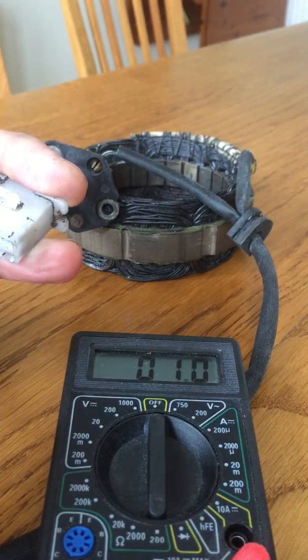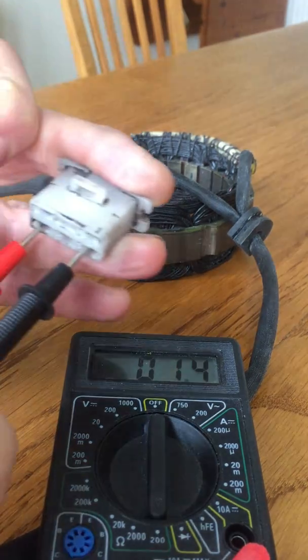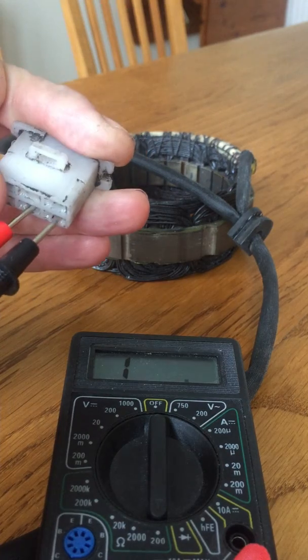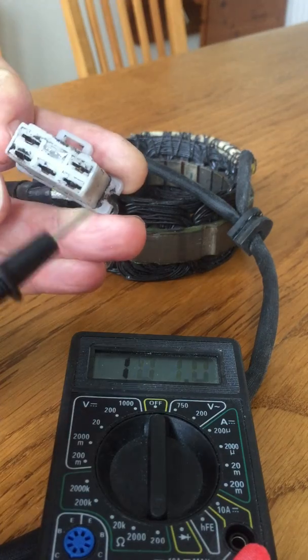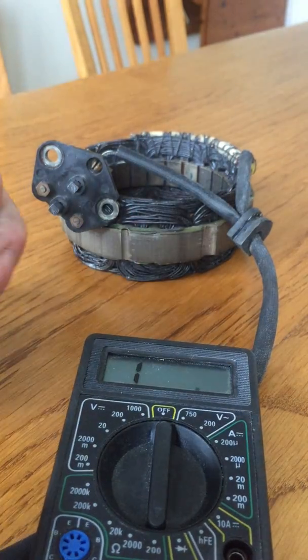That's showing 1.0 ohm, so you take off 0.5 for the lead resistance — that gives half an ohm across those coils. Across the next two it's again 1.0 ohm, so half an ohm. The next pair shows half an ohm as well, and the last pair is exactly the same. So across all of the coils I've got half an ohm.